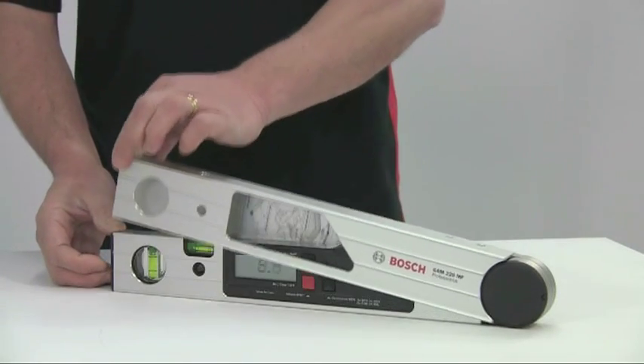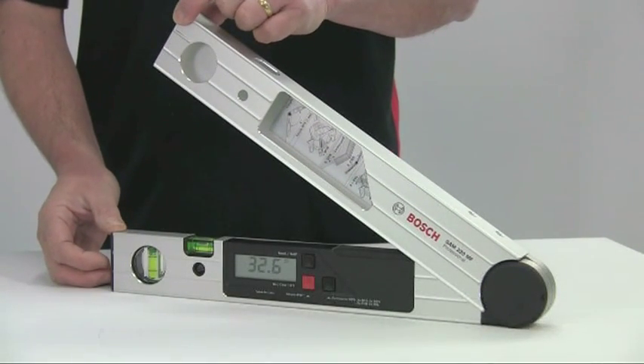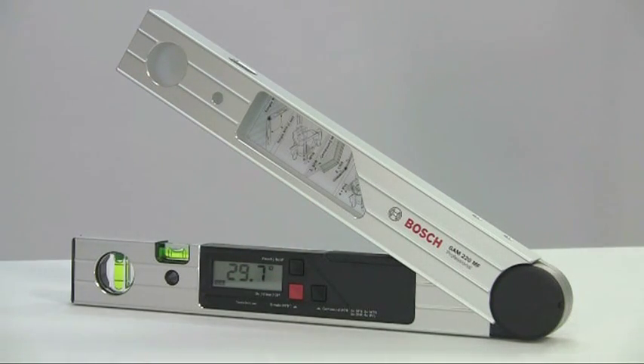The Bosch GAM220MF professional angle measurer — for precise miter angles at the press of a button.